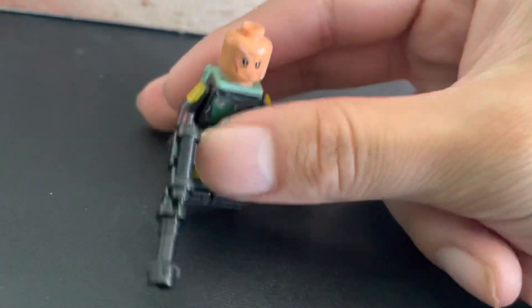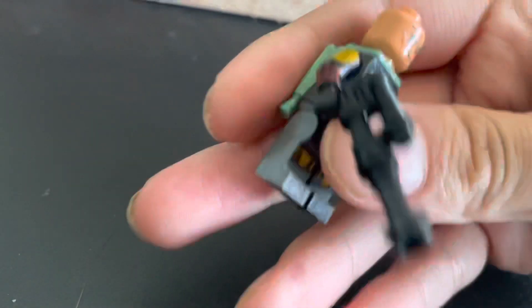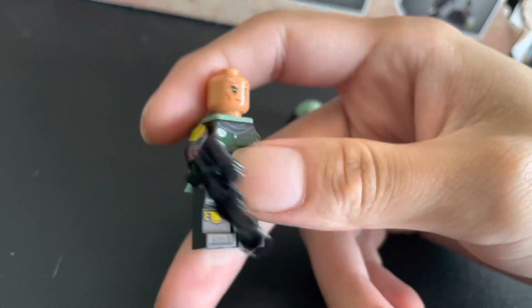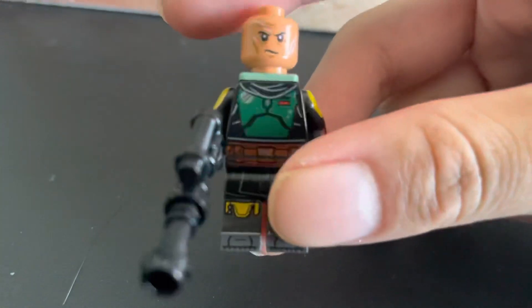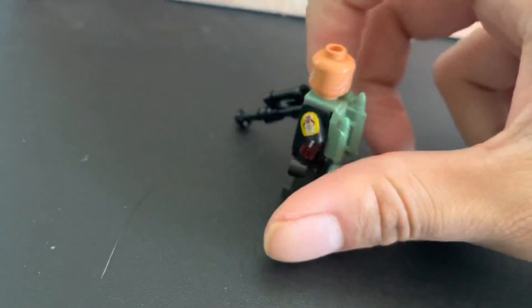He has a removable helmet — there's his face. He's definitely showing his age by this point in the show. He comes with a jetpack and a cool-looking blaster rifle. The main complaints I've seen about this Boba Fett are that his jetpack and helmet are not the same color as his armor. I personally don't care, but I know that bothers some people.